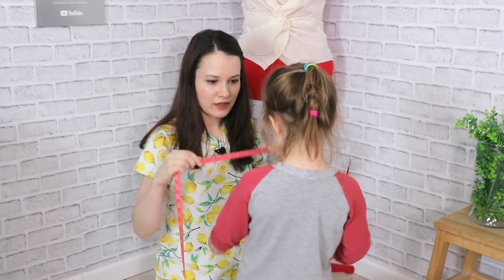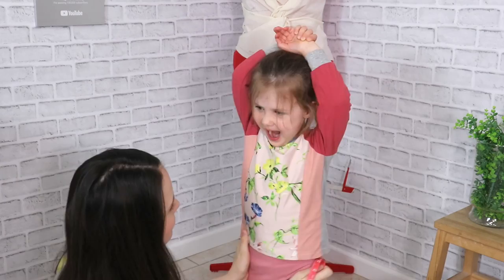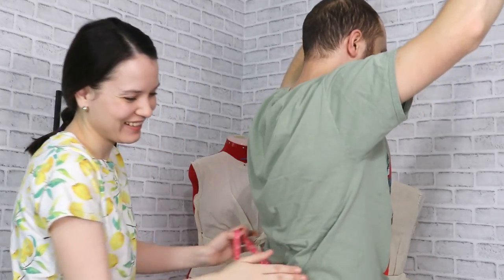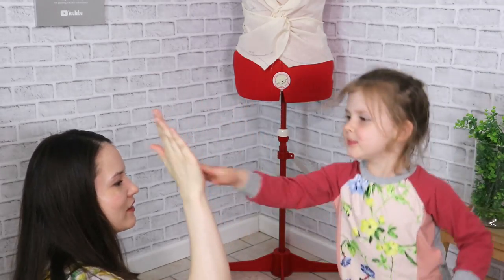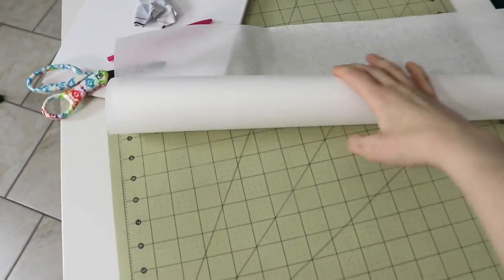Can I measure you? Sure. Alright, hands up. We're gonna measure your waist, gonna measure your hips. We will do body rise and total length and a couple of other measurements. Then of course I have to draft the pattern.